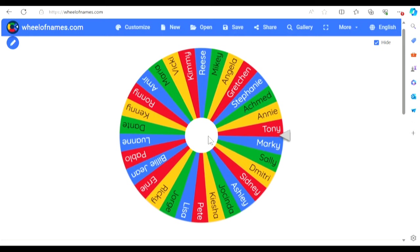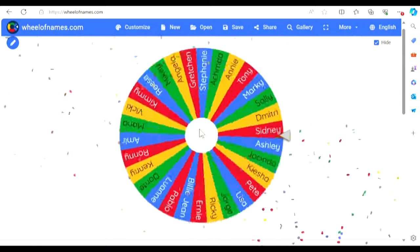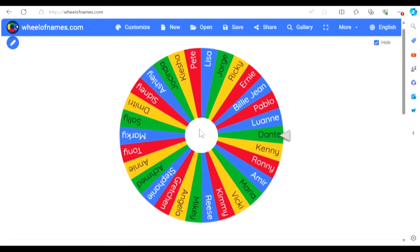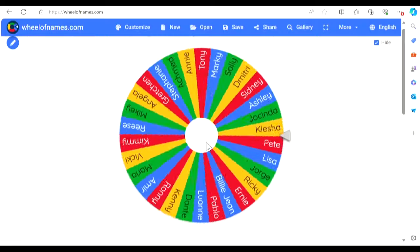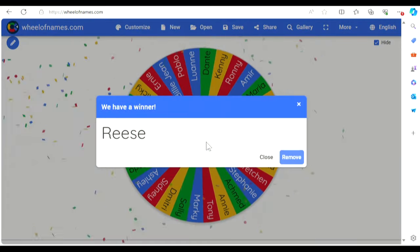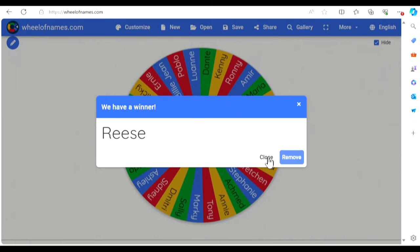We're going to have to spin again because we already got Tony. Alright — Dante. This team is actually looking not too bad. These last couple picks have really saved us. One more player to the team. Mikey would be big... that's going to be Reese. So that is going to be our team: Kenny, Marky, Ronnie, Angela, Tony, Luann, Pablo, Dante, and Reese. It should be a very interesting group. Let's draft the team and hop in.